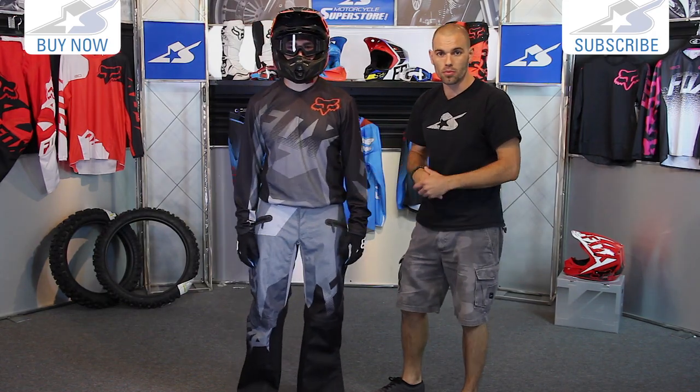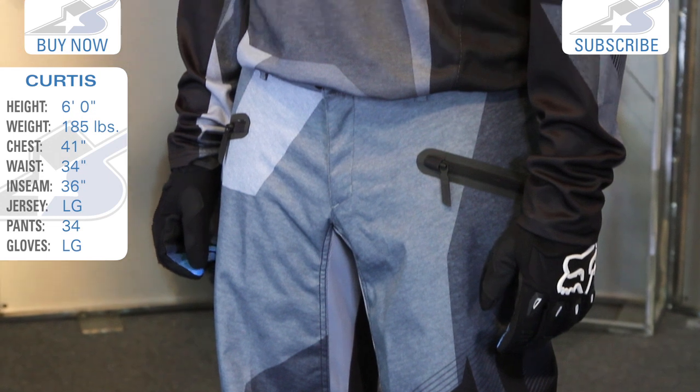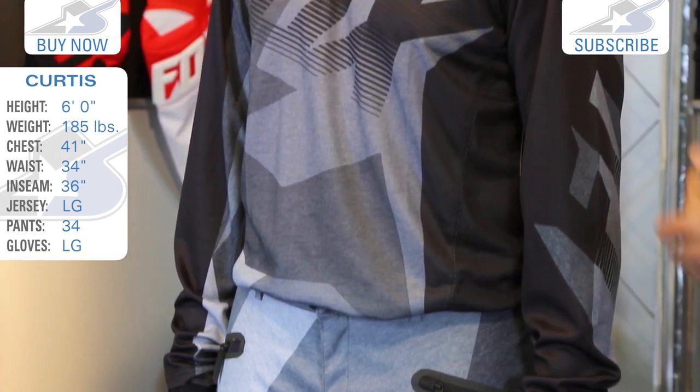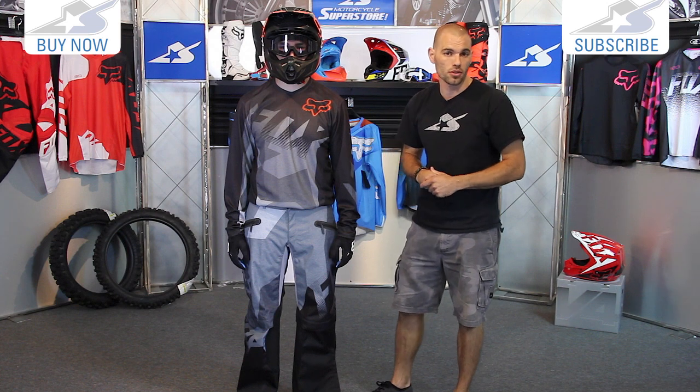Find all the sizing information on this at MotorcycleSuperstore.com. This is a 34 pant and a large jersey that Curtis is wearing today — compare his sizes to your own. Leave us some comments on this video and let us know what you think about the Nomad Gear. Also, don't forget to subscribe on YouTube for more product videos.